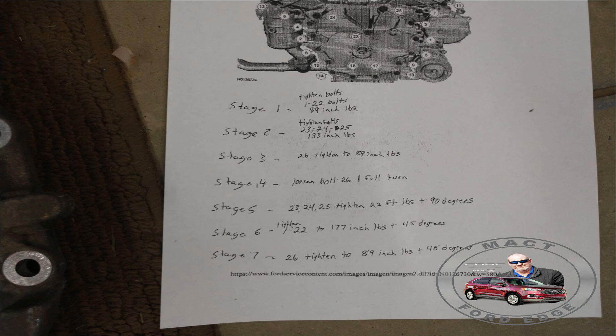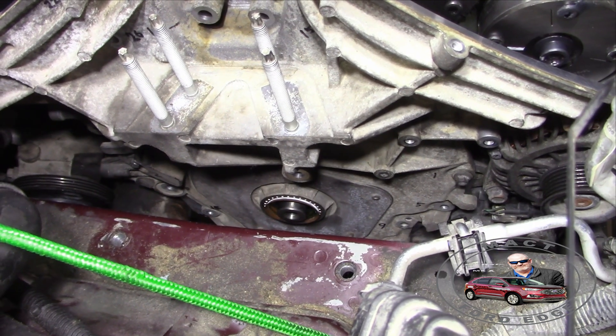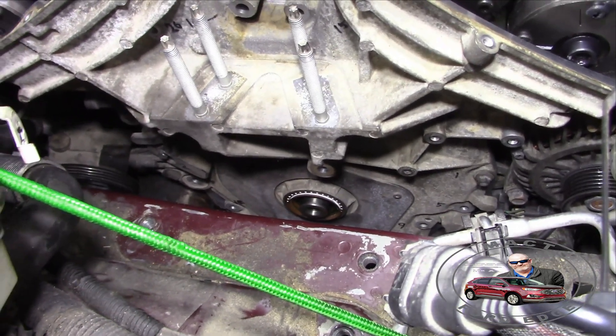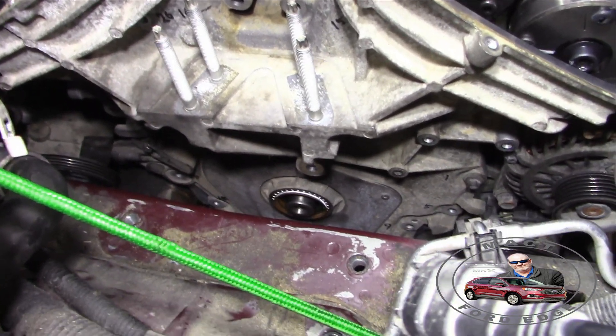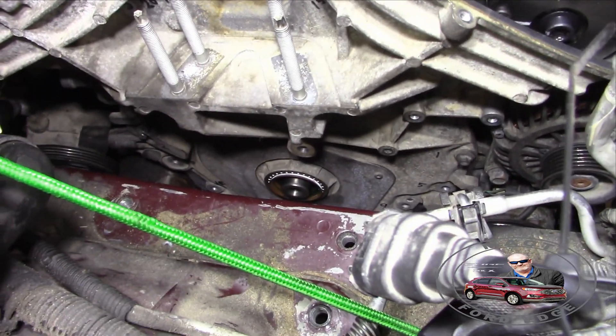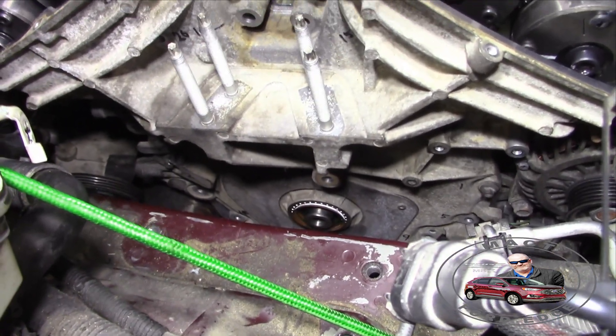Alrighty folks, we do have everything on here and it slipped right over the crank. I'm hoping everything works out — if not I might have to do it over again. No, we're good. It slipped right over. It was a pretty easy job. Everything lined up. The cleaning paid off.